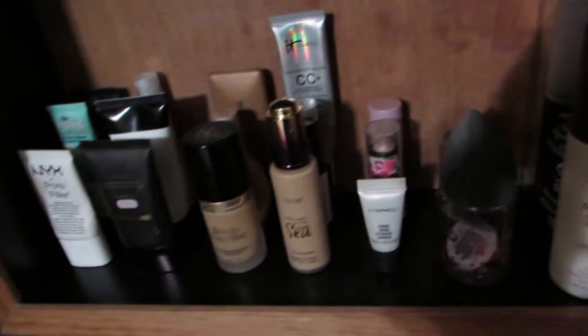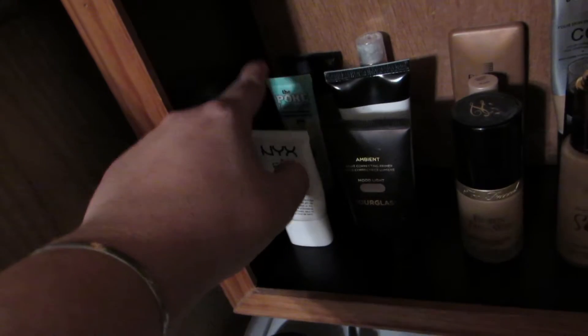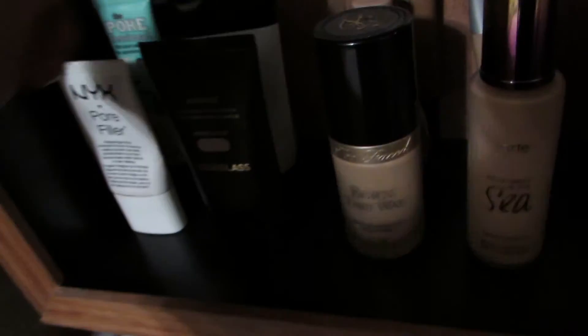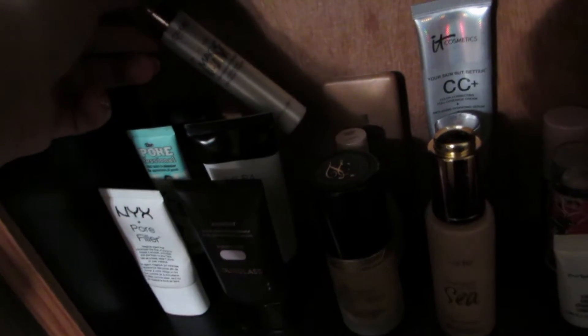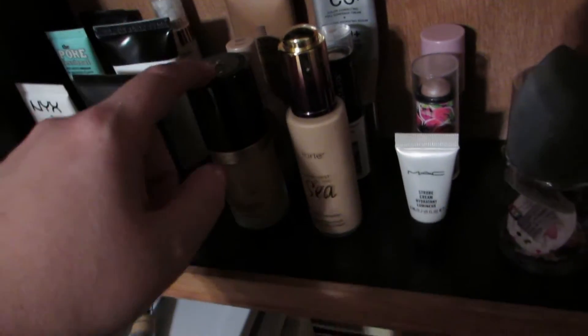Moving up to this section — this is pretty much all my foundations and primers, the things that I'm grabbing first. I have all of my mattifying primers: my NYX, my professional, the Smashbox. This is all my more luminous or color correcting primers — my Hourglass, my Laura Geller, and then the L'Oreal Magic Lumi. And then we have our foundations, our bronzers, and our cream highlighters: my Born This Way, Tarte Rainforest of the Sea, my It Cosmetics, my MAC Strobe Cream, and then my Cream Stick highlighters. Right next to them I keep all of my beauty blenders and sponges, all of my setting sprays and Fix Pluses, and then extra foundations.